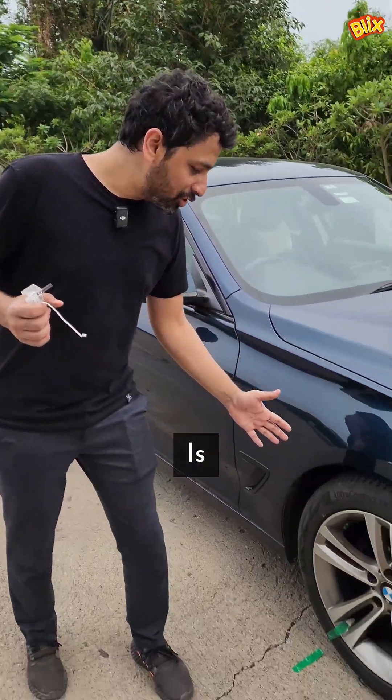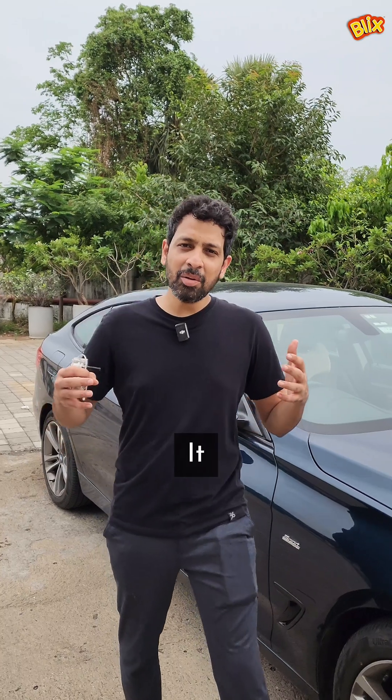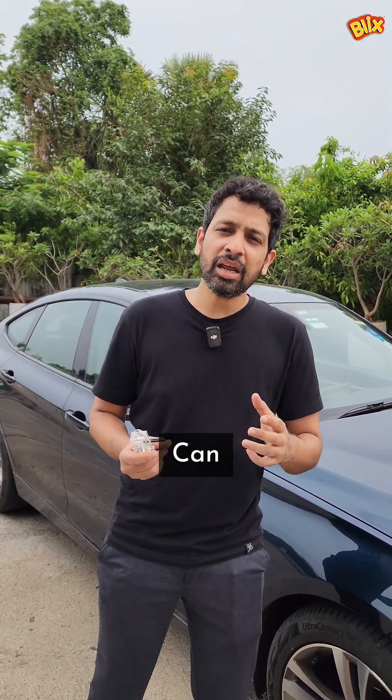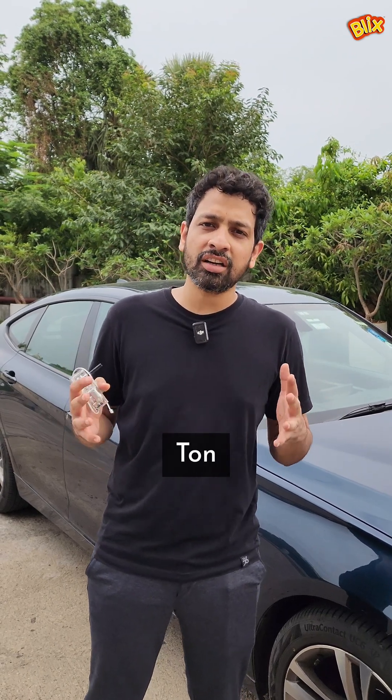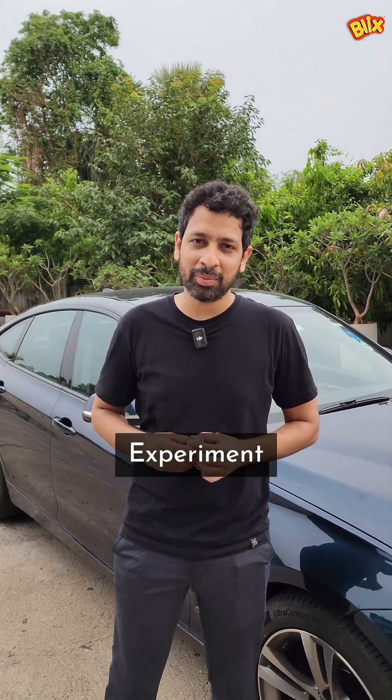There you have it guys. This is no longer just a theoretical concept or a thought experiment. Isn't it amazing that a tiny motor along with two AA batteries can pull an entire two-ton car? Write in the comments below if you have any other crazy physics ideas that you would like us to experiment.